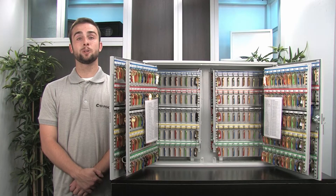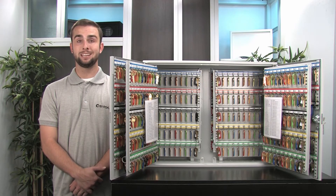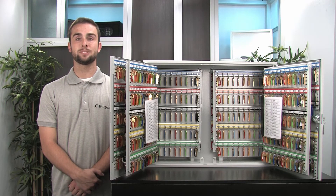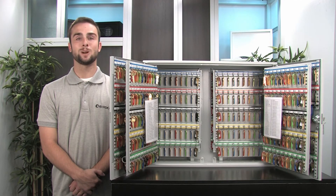Your key cabinet is set up and ready for use. You can now keep keys both secured and organized while only allowing access to authorized users who have the main keys. So if you're looking for a convenient way of keeping large quantities of keys stored, be sure to check out the 600 position key cabinet from Barska. I hope you found this video helpful. Thanks for watching.